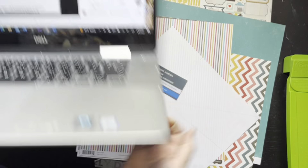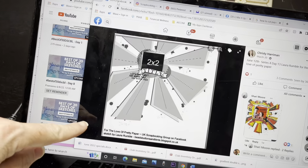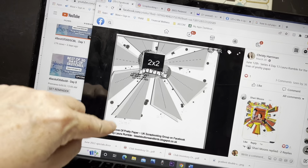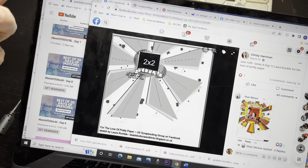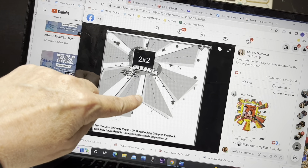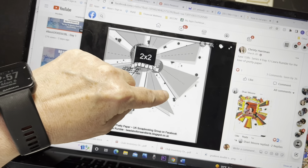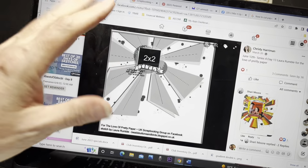Anyway, let me show you the sketch. It is a design I have never, ever even attempted before. It's a 12 by 12. I Googled pinwheel because I was thinking maybe cutting a pinwheel or something. It's really like these kind of triangles that are offset and create like this kind of starburst-y type effect.